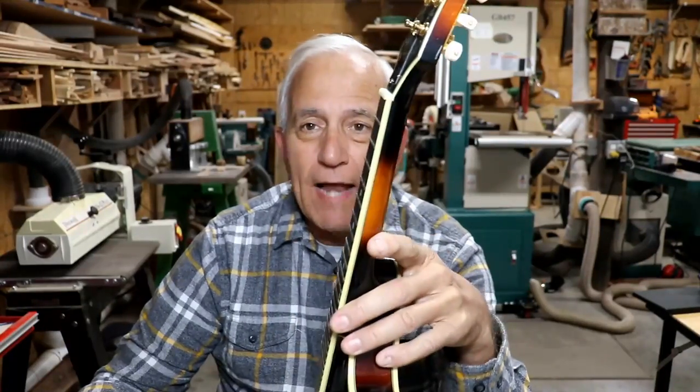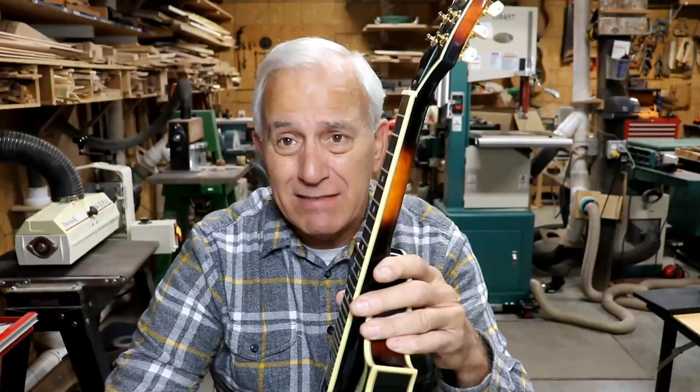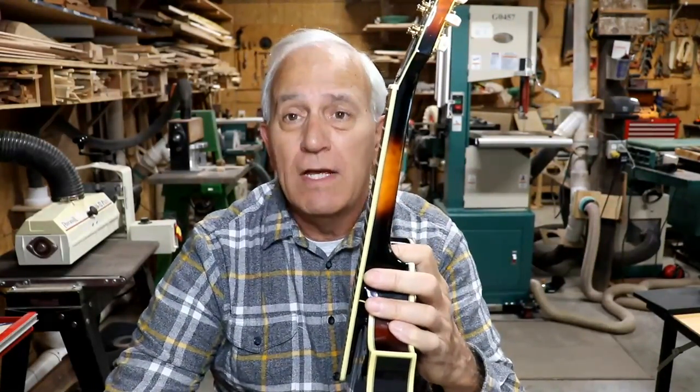Enough about the problems with the wood. What about the title of this video — that two-way truss rods suck canal water? They do. By the way, that's hillbilly speak. The college speak would be: the two-way truss rod has only one redeeming quality, and that is that it does at least tighten when you turn it the right way. Eight out of ten of them — I want to say nine out of ten — when they have two-way truss rods, are adjusted the wrong way. Every one of these things that comes in the shop is adjusted the wrong way. Not just lower mandolins — I'm talking guitars. Everything that has a two-way truss rod, they're adjusted the wrong way.